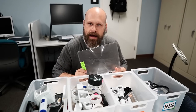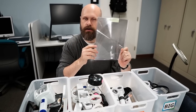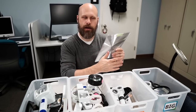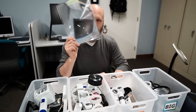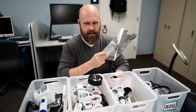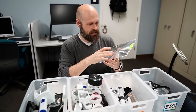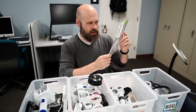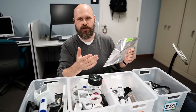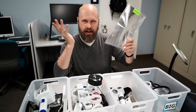Also part of the specialty magnifiers are page magnifiers — the size of a sheet of paper, used for magnifying full sheets or pages in a book. I will tell you guys: never get the page magnifiers. They're terrible. They don't work. They use a ridge system to do the magnification, and there's all kinds of glare and distortion and they don't magnify that much. I really recommend not using page magnifiers ever.